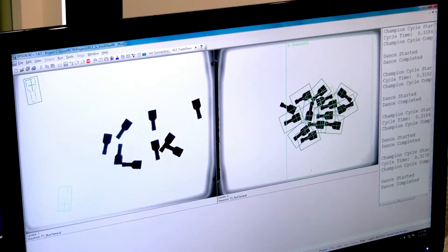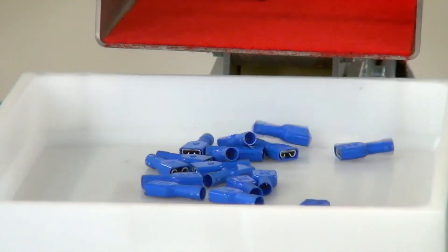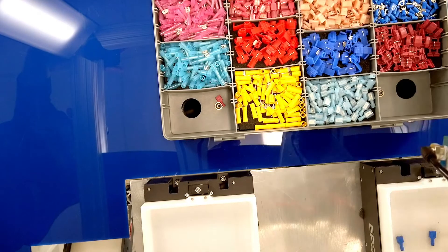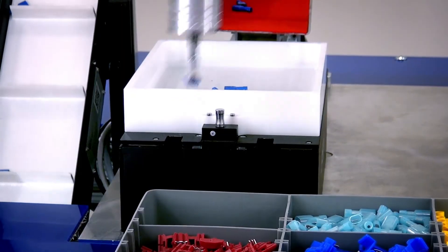When the parts get dropped off on the tray, the camera looks to see if there's any parts available. If not, it's going to vibrate and separate those parts to find and singulate those parts so the robot can pick them up. Once the robot picks them up, it drops them in the bins right here.